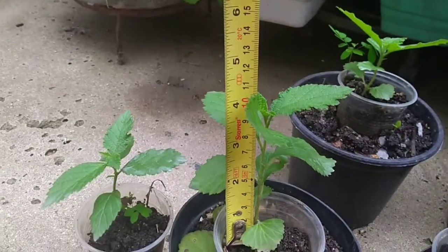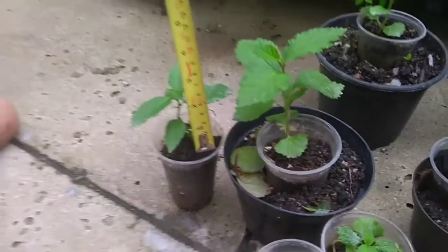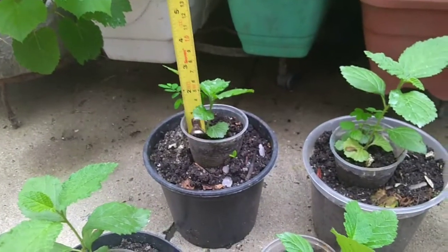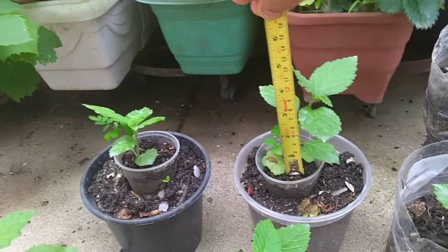Tá com um mês depois da germinação, tá chegando aqui com 10 centímetros. Algumas se desenvolveram melhor, outras não. Aí eu já transplantei com um vasinho maior pra você ver como vai ser o desenvolvimento dela.